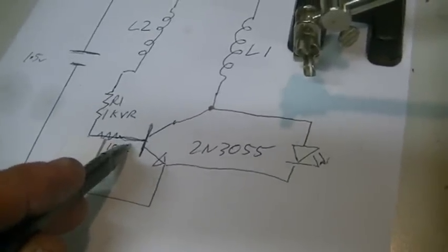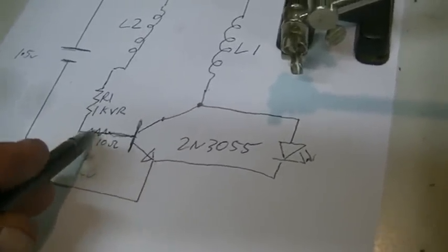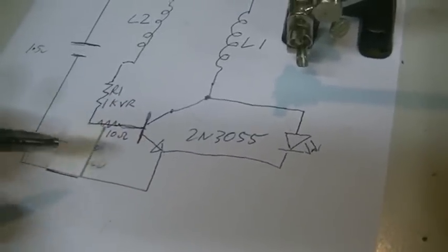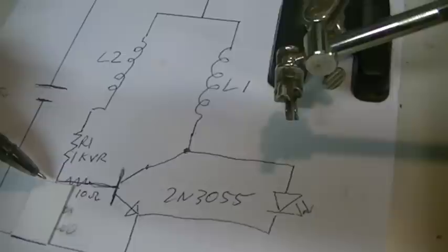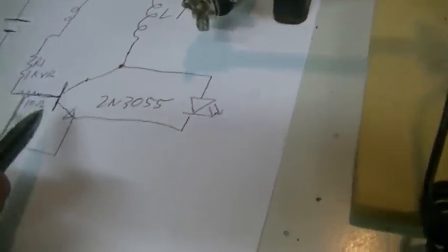The blue trace on the scope is looking across the battery and L2, before our 1K variable resistor. I have a 10-ohm resistor on the base so we can have a look at what happens to the current flowing into the base when we reduce our variable resistor — that will be shown a little later. So we know where our scope probes are hooked up and our light meter is ready to go.